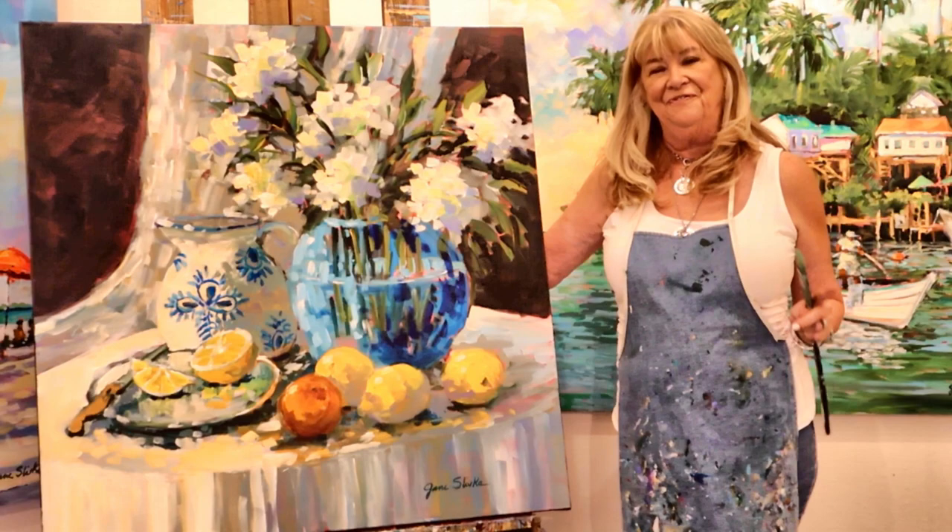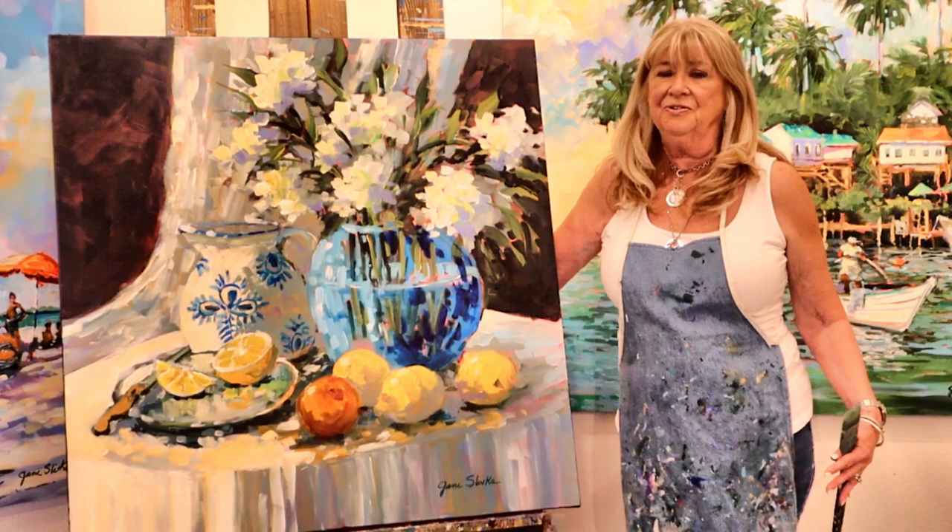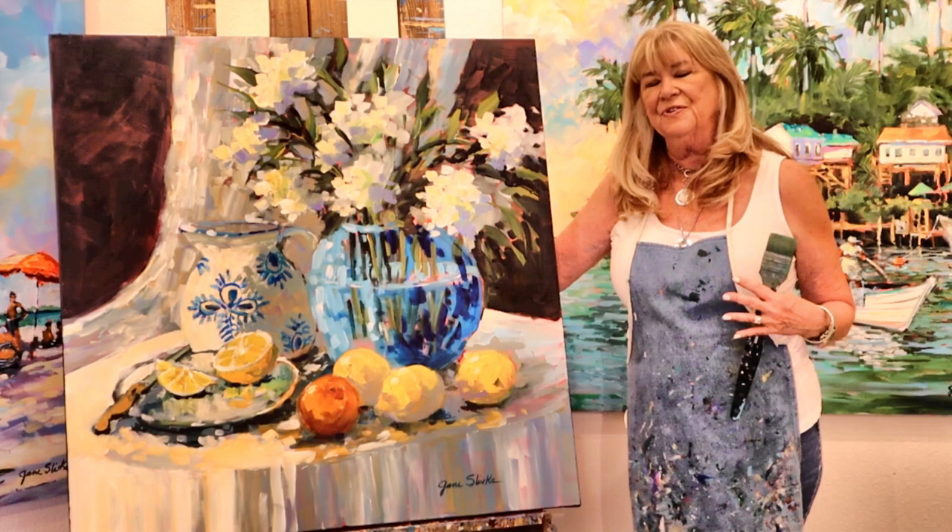In my demonstration I'll be showing you two different paintings. I'll be demonstrating the figure and I'll also probably be doing a still life, and I'll show you how to begin those and how to be excited about what you can create.